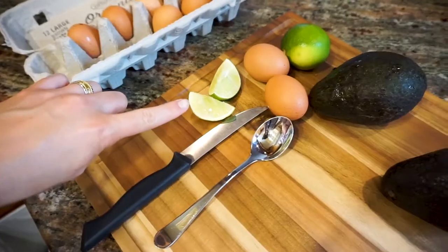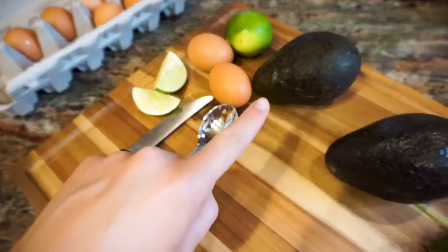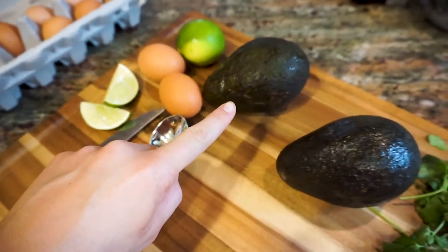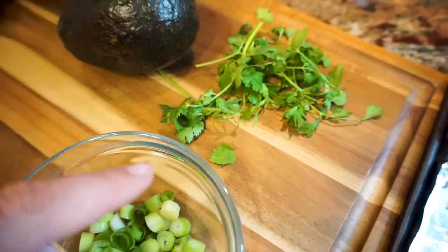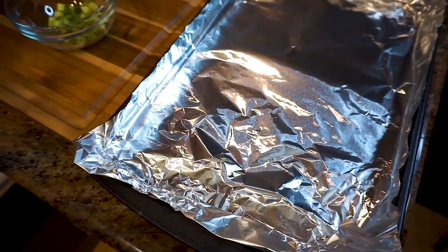So here are the steps. You're gonna need a lime, one avocado per person and two eggs per avocado, a handful of chopped green onion, cilantro, and a baking sheet covered with foil.